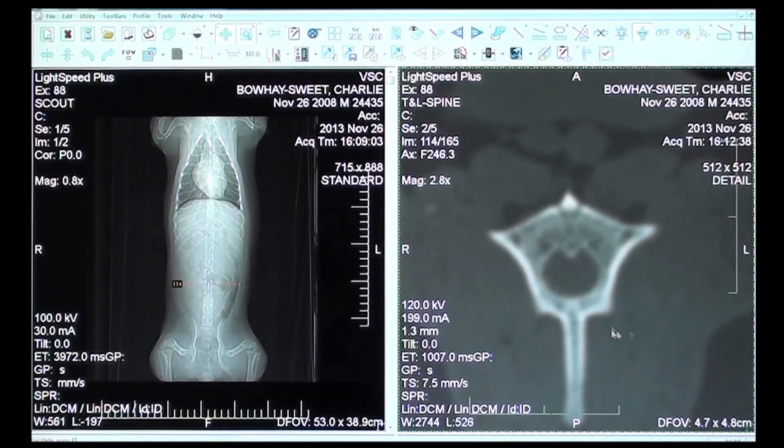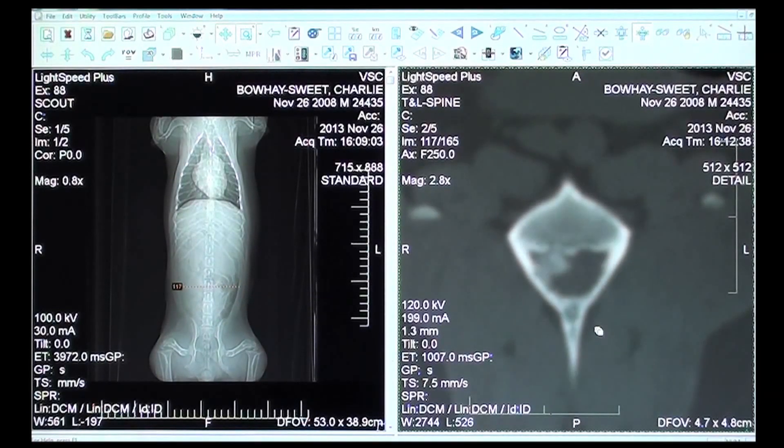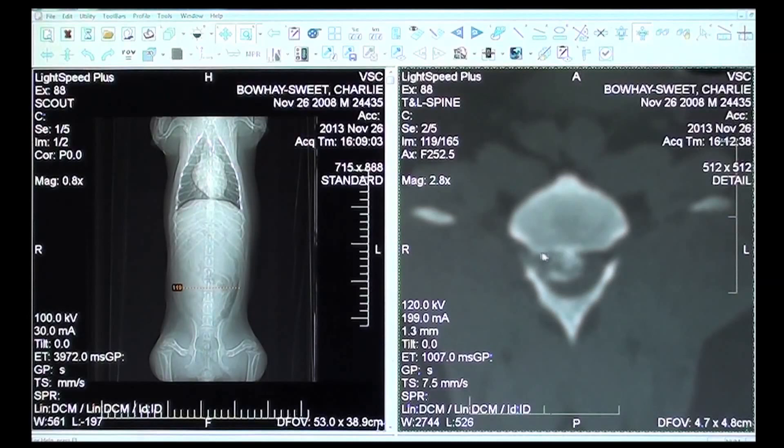Basically we're looking at this dog's spine and on the right-hand side here, as I flip through these little slices of his spine, we start to see this calcified material right here coming into view. On the other side we see our location based on just a scout view, so we can see where this problem is — and this is a really large calcified disc rupture that's squeezing his spinal cord very severely.